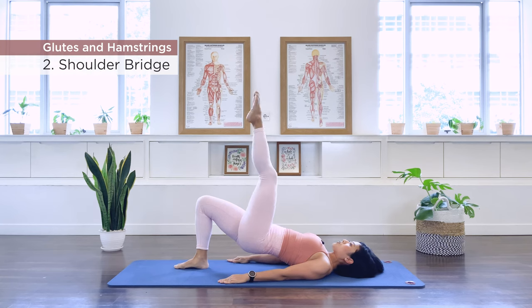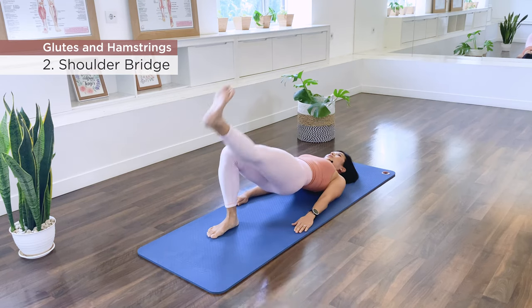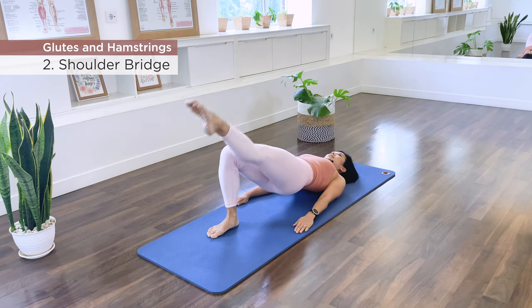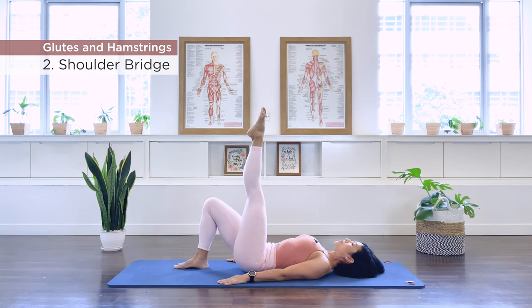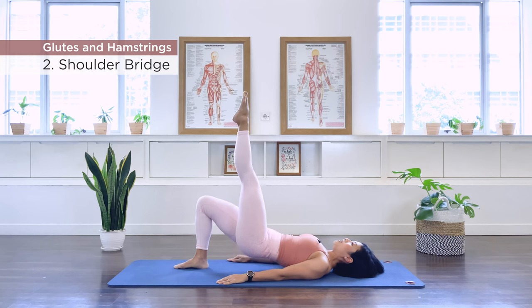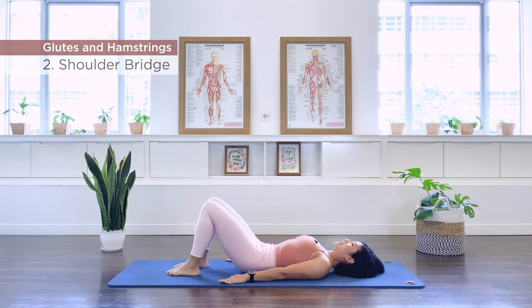Take the other leg straight up to the ceiling, or stay at tabletop. Go down and kick — repeat for ten repetitions on this side as well. Then stay, point, and roll down. Roll back up, bend the knee, take the foot down, re-establish the pelvis, and let's roll the spine down. Well done.